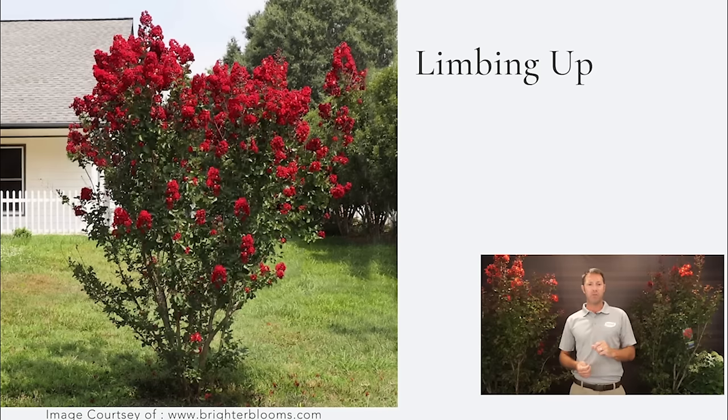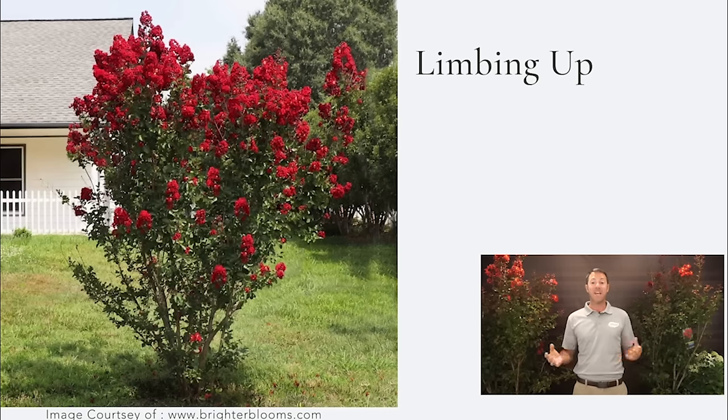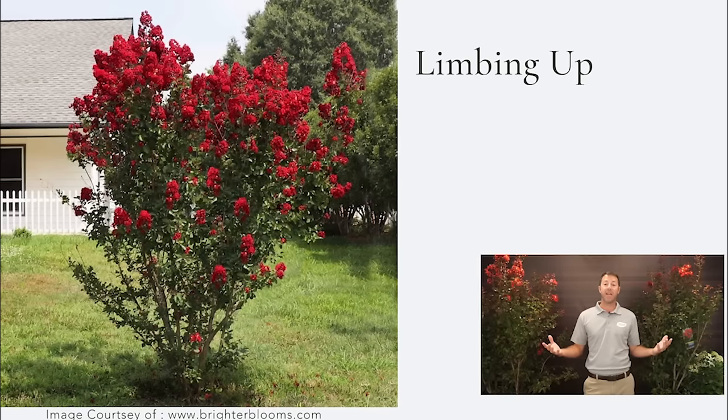Here's a great example — this is probably a Dynamite or Red Rocket, which is actually what I'm going to be limbing up today. You see this a lot around town. Maybe you even have one like this and that's why you're tuning in — you want to learn how to change its habit a little bit. This is a really nice looking plant, blooming and healthy, but it looks a bit out of sorts. If you like a big shrub and that's what you want, that's how they naturally grow.